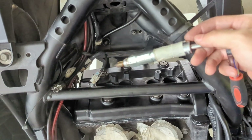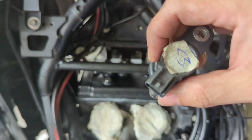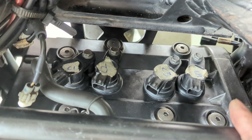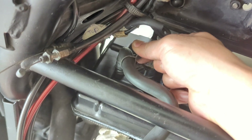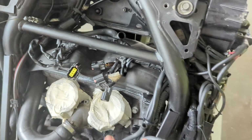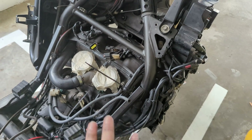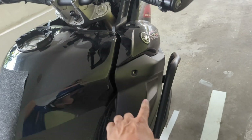We put back all the spark plugs one by one, then insert all the ignition coils and tighten them with the bolts. We've installed the ignition coils and also put back the overpressure hose — with a pincer we just clip it back. We insert all the ignition cables, tidy up the cables a bit, install back the electronic components, do some cable management, and then install back the panel and crash bar.